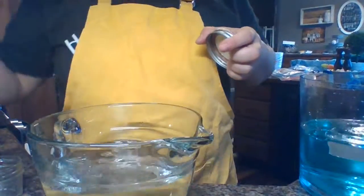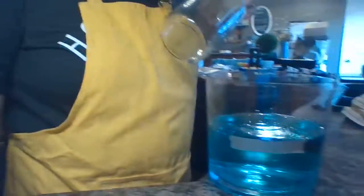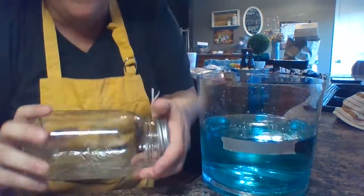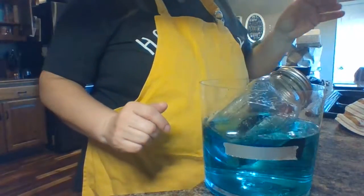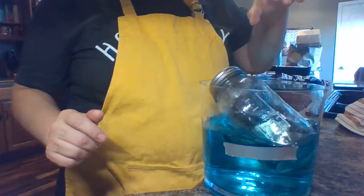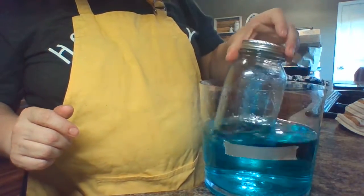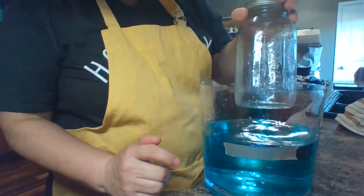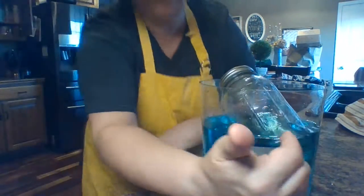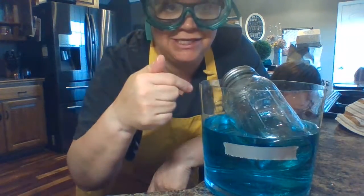Now take your jar out and pour the water back in. Our water line is right back down to where the duct tape is. Remember, our next boat was the SS Empty. So take your jar and make it totally empty. Now let's watch our water line as we put it in. Does it really displace the water at all? This is floating — it's got buoyancy because of what is or isn't inside of it.